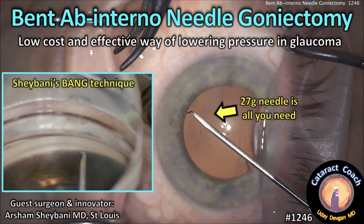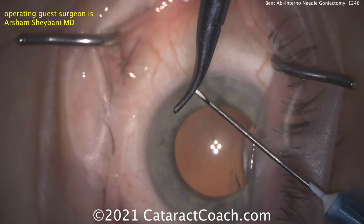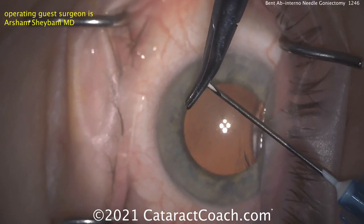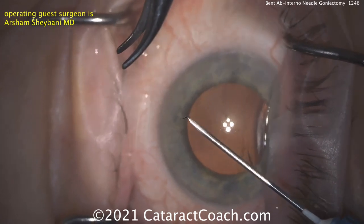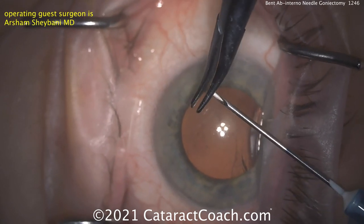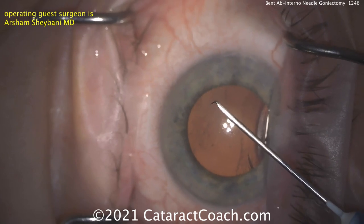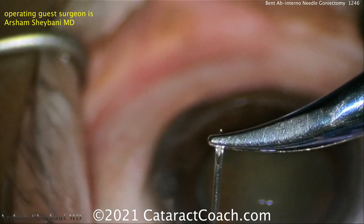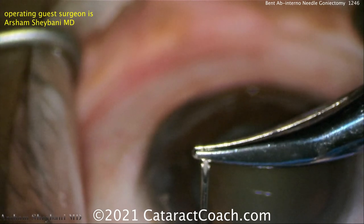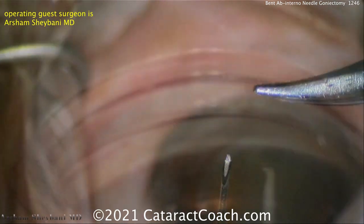cataractcoach.com: Bent ab interno needle goniectomy — the BANG procedure. This is a low-cost and effective way of lowering intraocular pressure in glaucoma. Using a 25 or 27 gauge needle, bend the tip a little bit less than 90 degrees — so about 75 to 80 degrees. You can also put a tiny extra bend at the very tip to make it easier to access. Make sure it's five-eighths of an inch long, not the half inch.